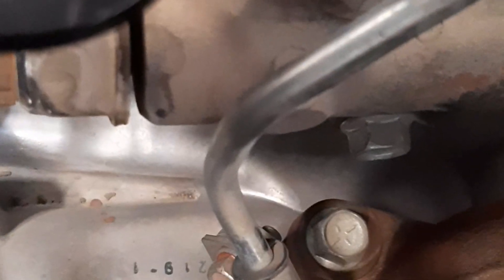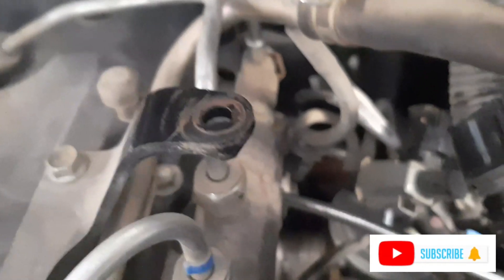Number two, we are going to remove also. Next to be removed is the number three heater plug, and number four is the last one.